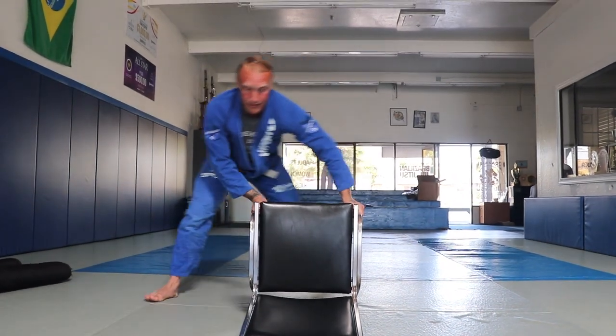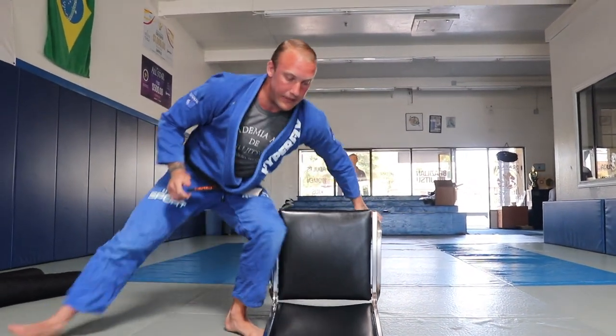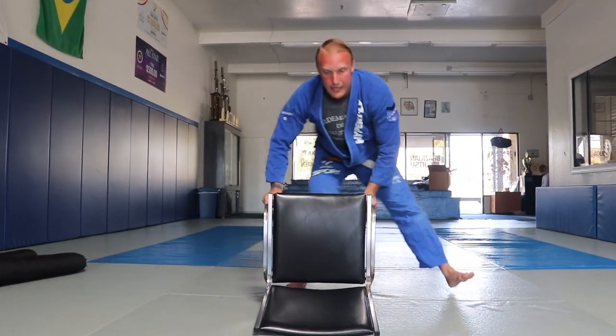Push the legs to the side, come in — just go side to side like that.